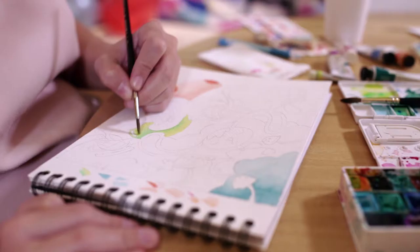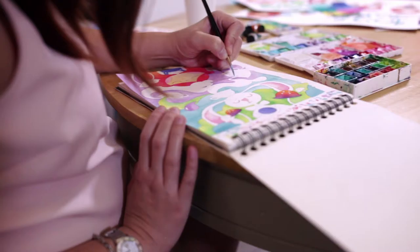With watercolor, you start with the light colors first, and then that's when you proceed to the dark colors.